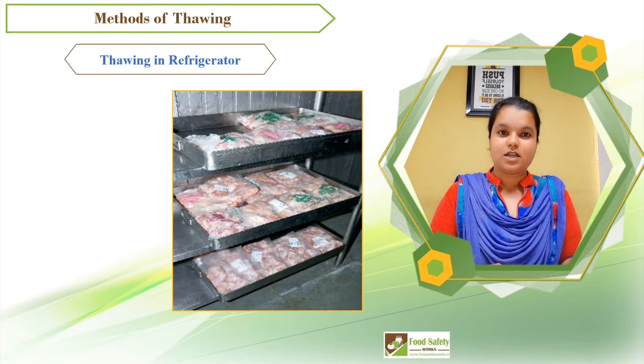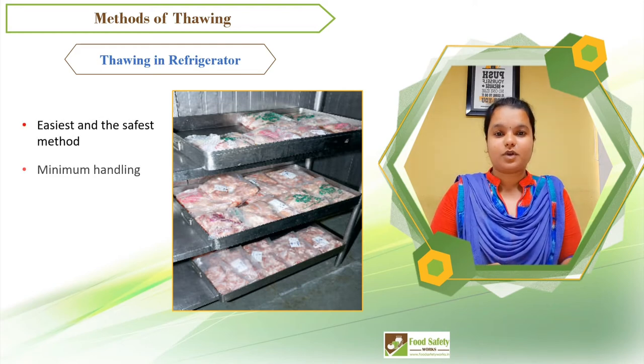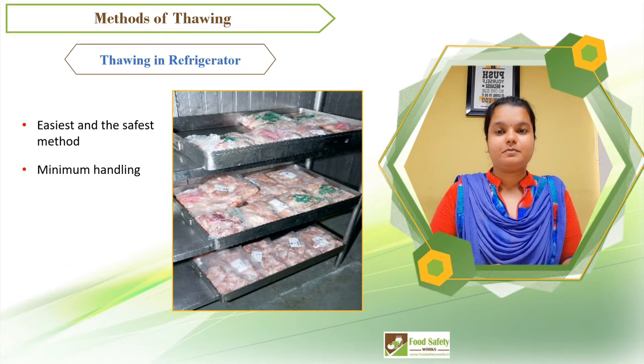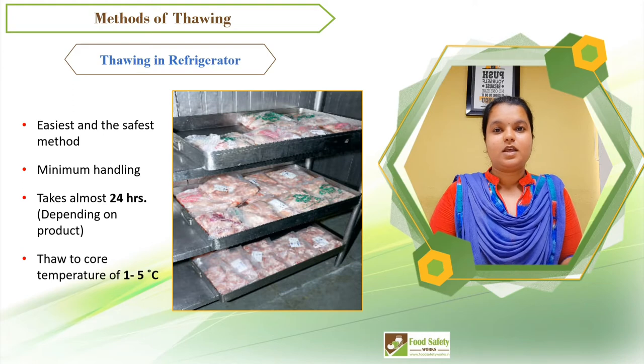Thawing in a chiller or refrigerator is the easiest and safest method of thawing, as there is minimum handling. This method takes a longer time, and the time may vary depending on the size of the product. The refrigerator should be maintained at a temperature below 5°C.